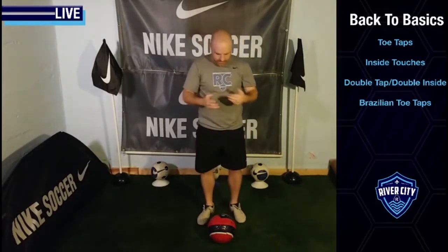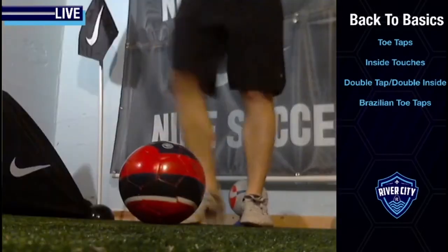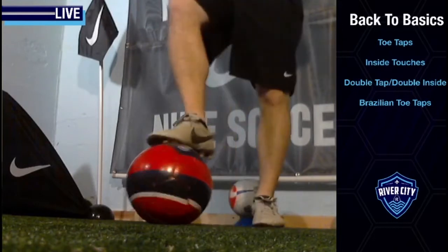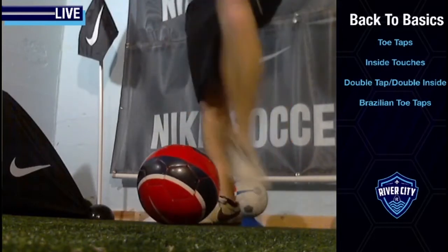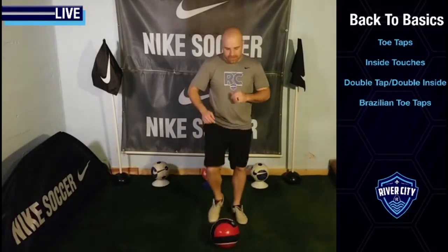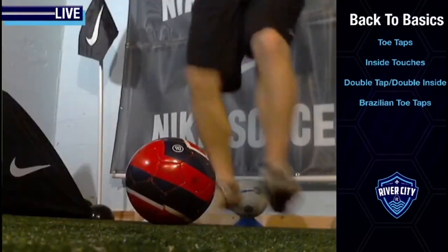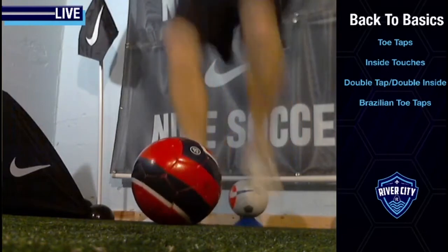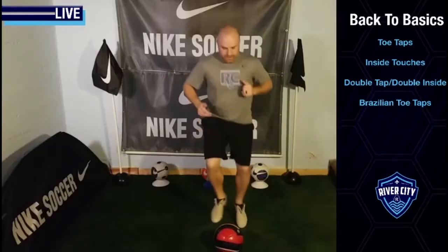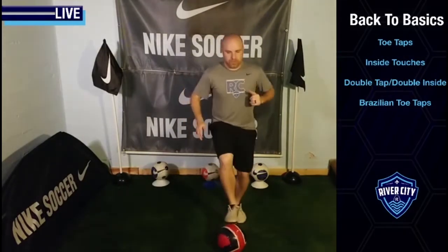We're going to start off with some simple toe taps. If you've been here before or you're a soccer player, you know what toe taps are. Just simple toe taps — using the sole of our foot to tap down on the ball. We're treating the ball like it's an egg, not a boulder that we're trying to break through, but an egg we're just trying to touch. Nice and cushiony, not cracking the egg. As you feel more comfortable and confident, you can try to increase your speed. Just alternating, trying to stay up on the balls of your feet, not falling back on your heels or leaning backwards, keeping those shoulders going forward and our knees over the ball. Find this little rhythm — maybe it's a slower rhythm that works for you.